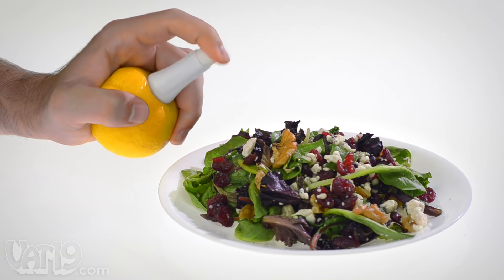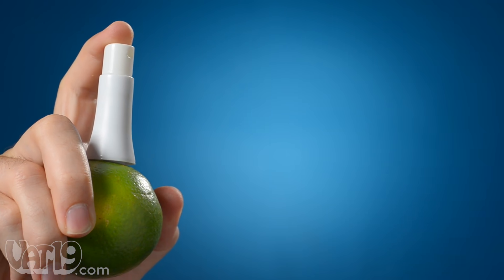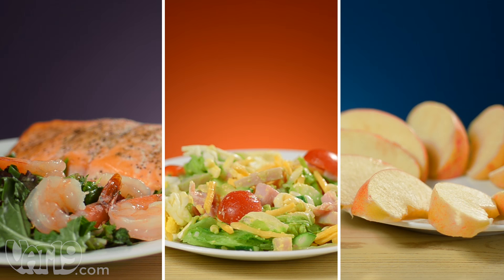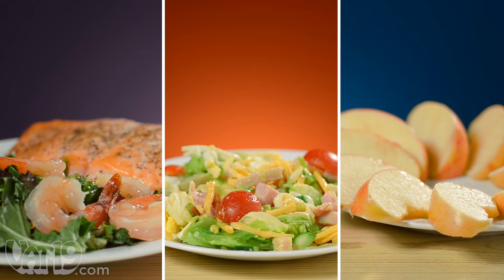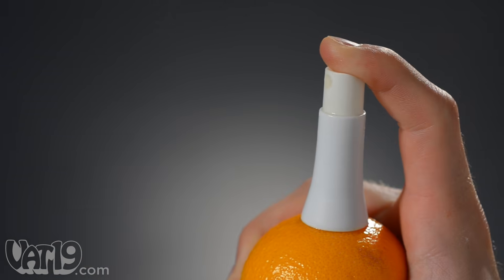Enjoy fresh citrus juice directly from the fruit with the Stem Citrus Sprayer. This ingenious little contraption sprays citrus juice with the touch of a finger, so you can flavor seafood and salads or keep cut fruit from oxidizing. Just insert it into any ripe citrus fruit and press down on the pump.